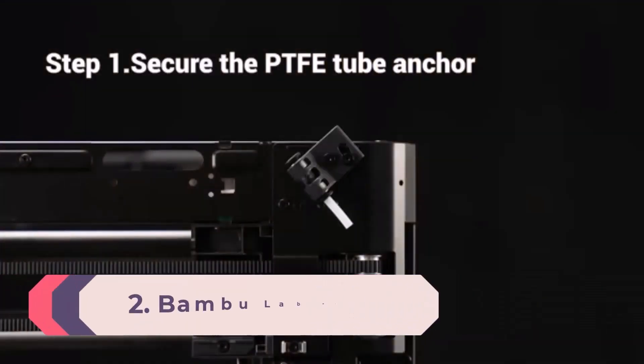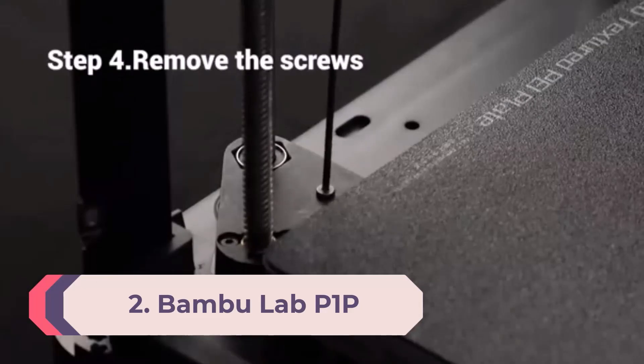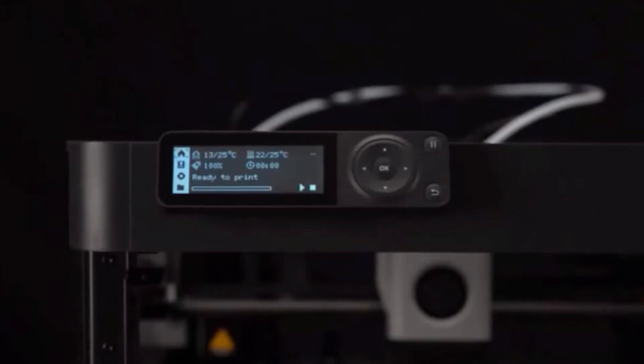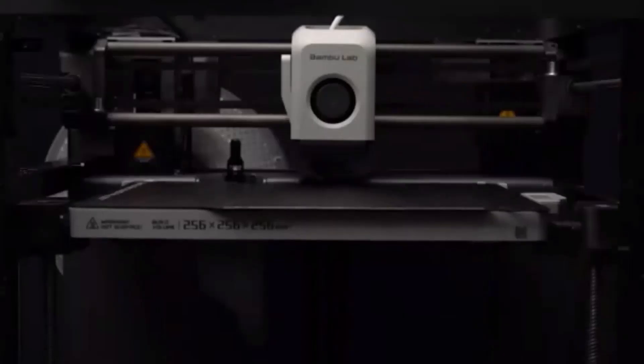Number 2: Bambu Lab P1P. If you feel the need for speed when it comes to your print builds, then the Bambu Lab P1P is just the 3D printer for you — capable of hitting incredible print speeds of 500mm per second, it is the fastest printer we have tested thus far.